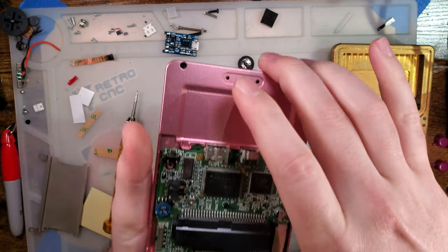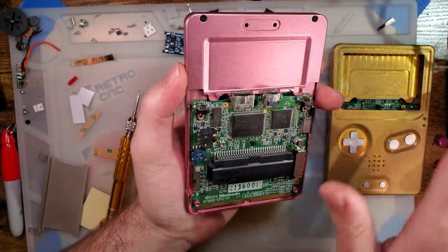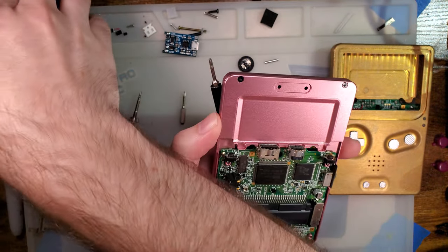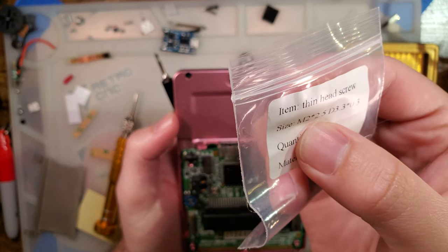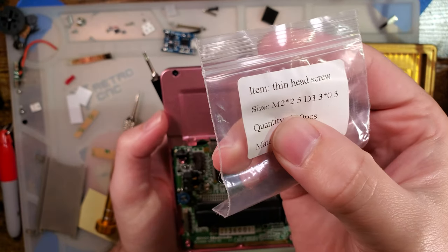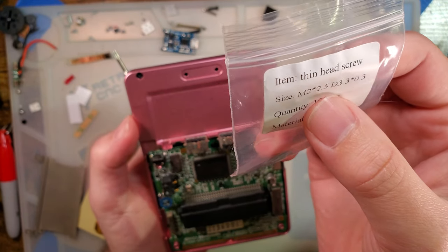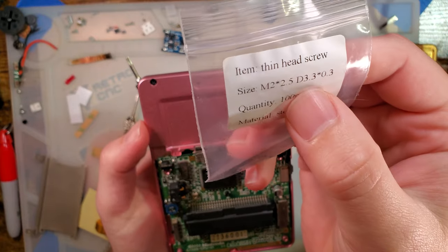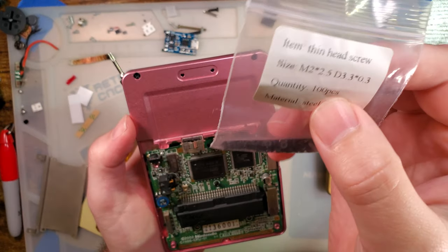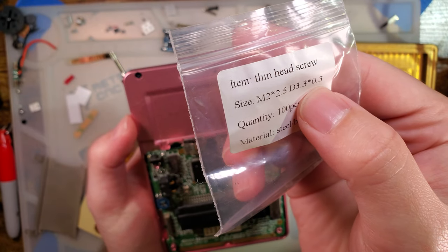First thing, I want to talk about the motherboard screws. The slate uses M2 screws. Specifically, I have here M2 by 2.5 — so these are 2.5mm long screws. The slate should be shipping with M2 by 3, so you get an extra half a millimeter on your screws. These are going to be the exact same diameter, and the head diameter is 3.3 by 0.3. The retail ones are M2 by 3, but the head diameter is the exact same.